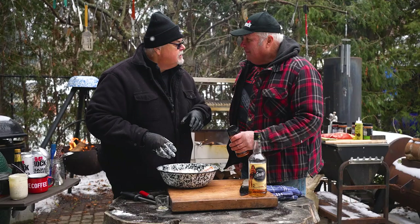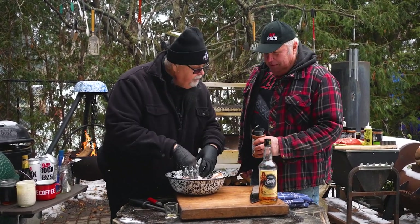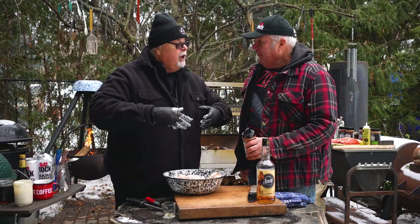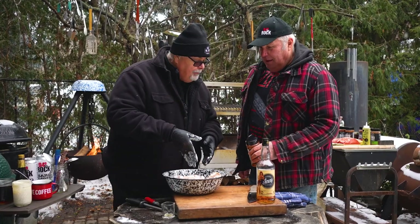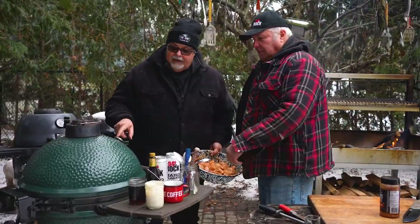When you're grilling this, it's always hard to tell when a chicken drumstick is done. So this way, by slashing them, you get all the flavor going in, and you can see when it's cooked — you can see the bone. We're using my bone dust barbecue seasoning rub.